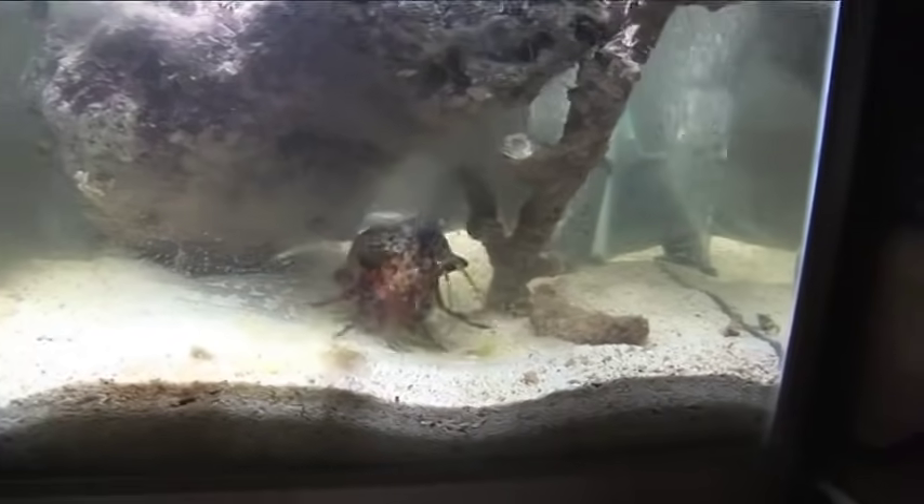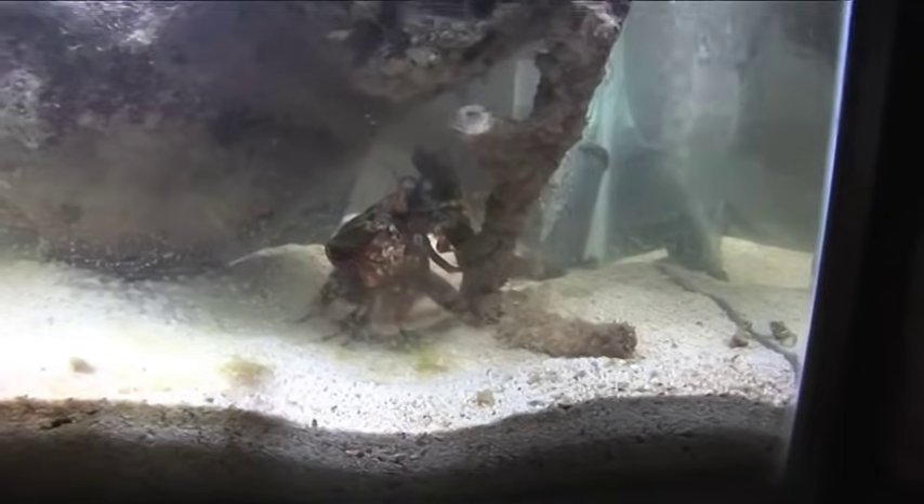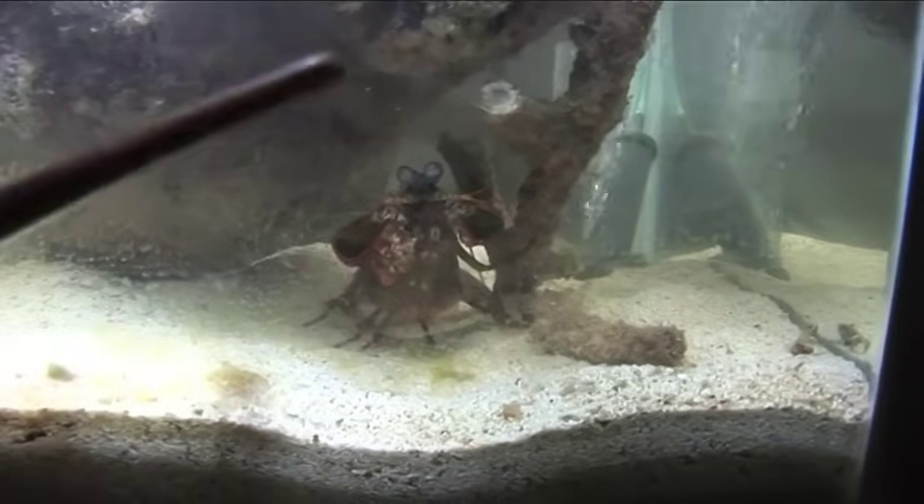It's the biggest mantis shrimp we've ever seen. Now we're doing a bit of myth busters, because we keep hearing that mantis shrimp can crack glass. So here we have a massive big mantis shrimp in an aquarium.